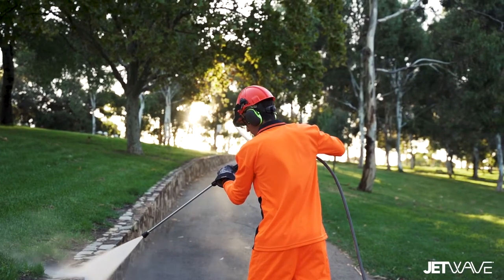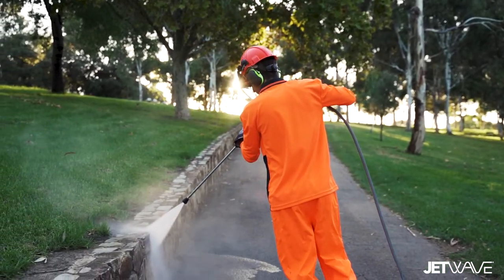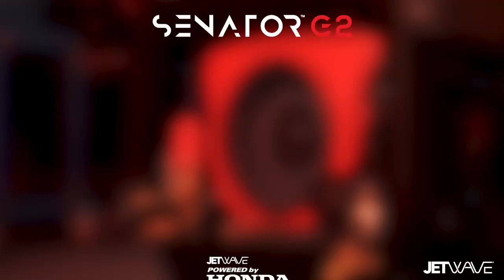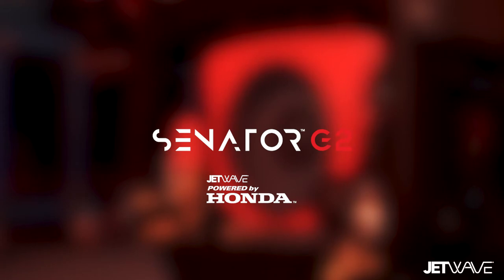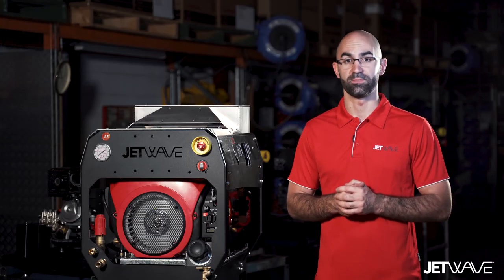The Senator G2 range from Jetwave includes the genuine Honda GX690 or GX630 V-Twin engines, with a popular upgrade to fuel injection, which also incorporates auto-speed technology.